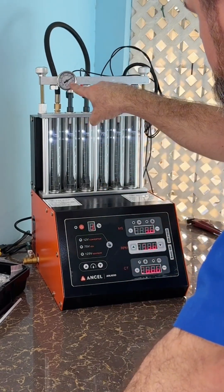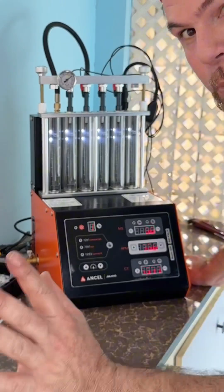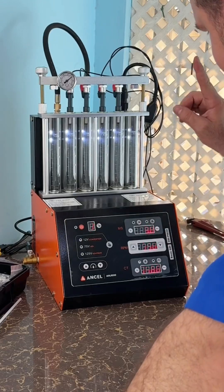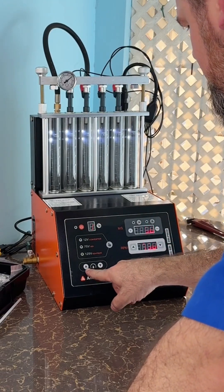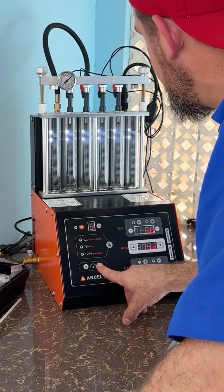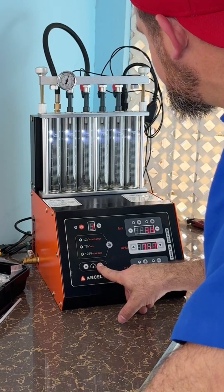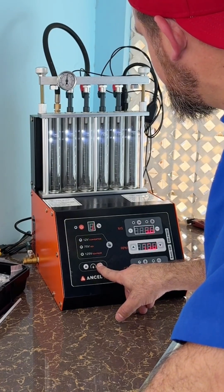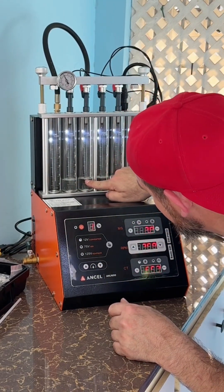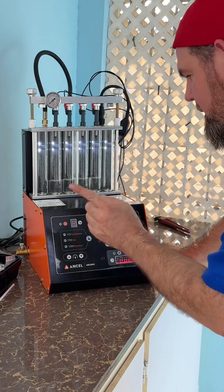I'm going to use setting number one. She's pressurizing the system — we're cycling the injector, applying pulse and pressure. The pressure is at 100 psi — that's too much. Let me bring it down. I would say 60 psi is more than enough for me. So far, something I really like is that the levels are very much equal across all injectors, and that's exactly what I'm looking for.